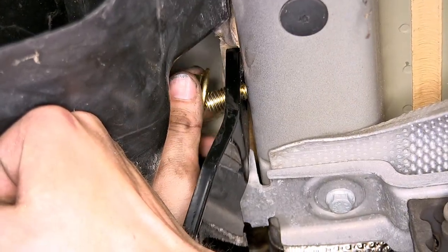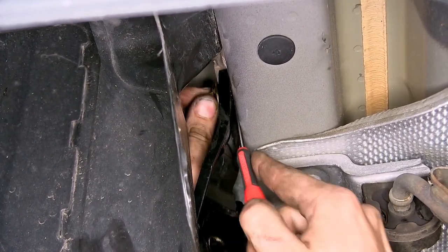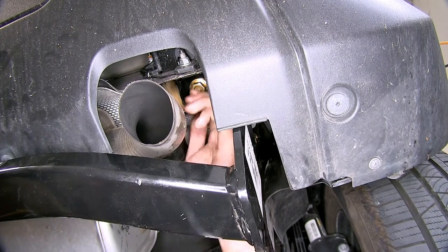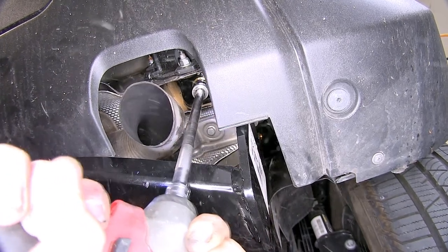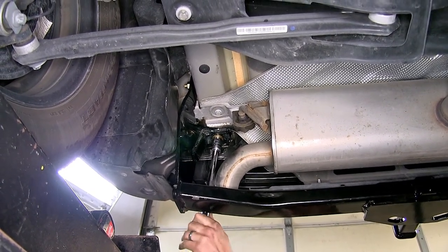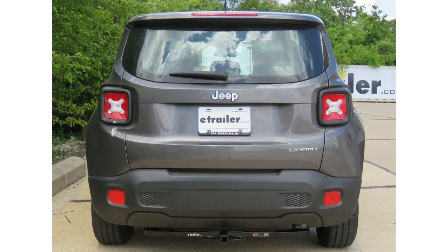Now we'll thread a nut onto the bolt. Sometimes you can use a screwdriver to help hold the bolt in place so you don't worry about pushing it into the frame. Now we'll tighten down all the hardware with a three-quarter inch socket, then torque all of our hardware to the amount specified in the instructions. And that completes our look at and installation of the Curt Class 2 Trailer Hitch Receiver, part number C-12142, on our 2016 Jeep Renegade.